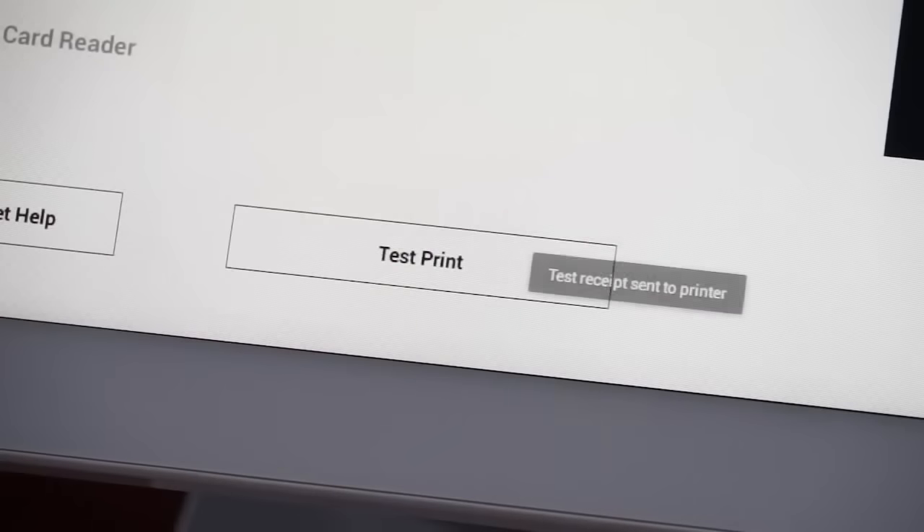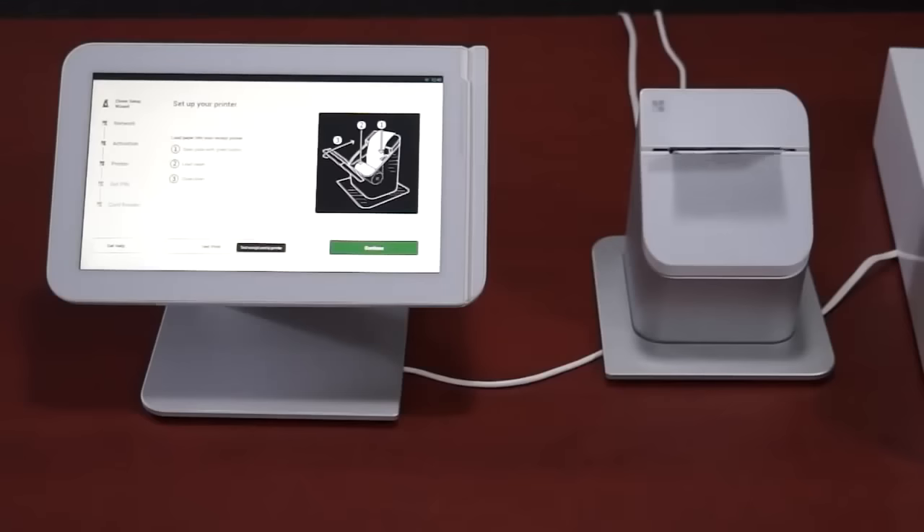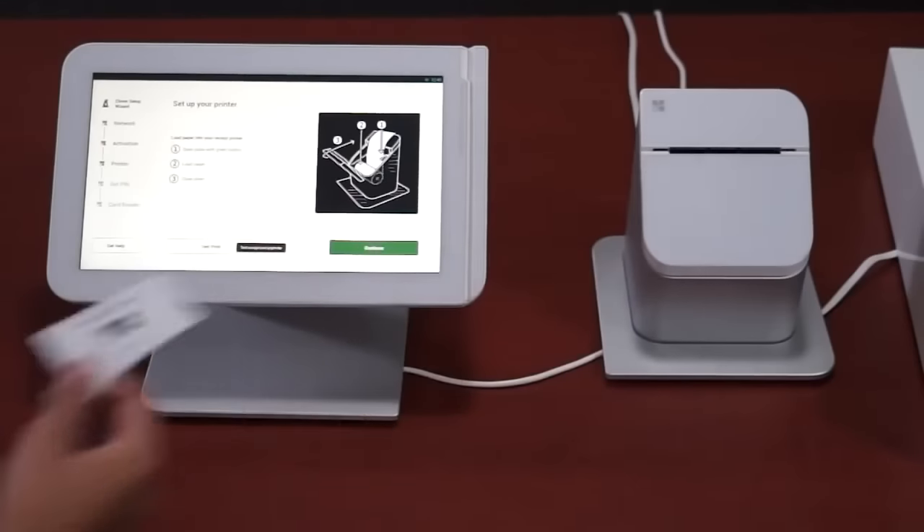Then you can tap the Test Print button on the touchscreen. Once the test receipt has printed, tap the Continue button.